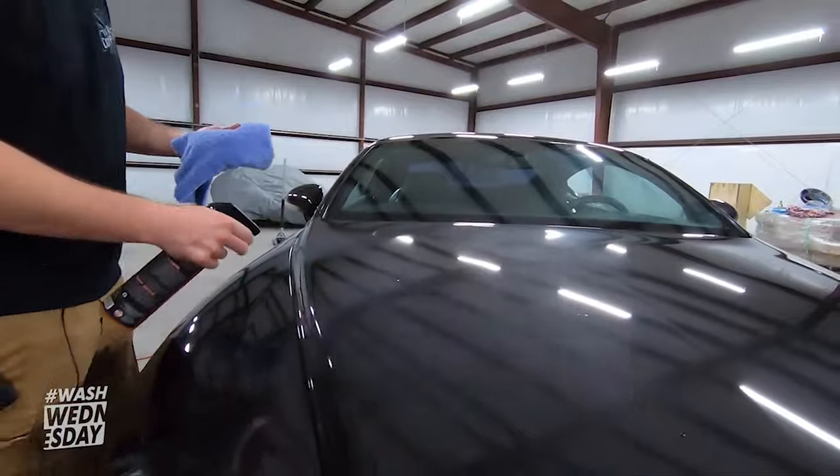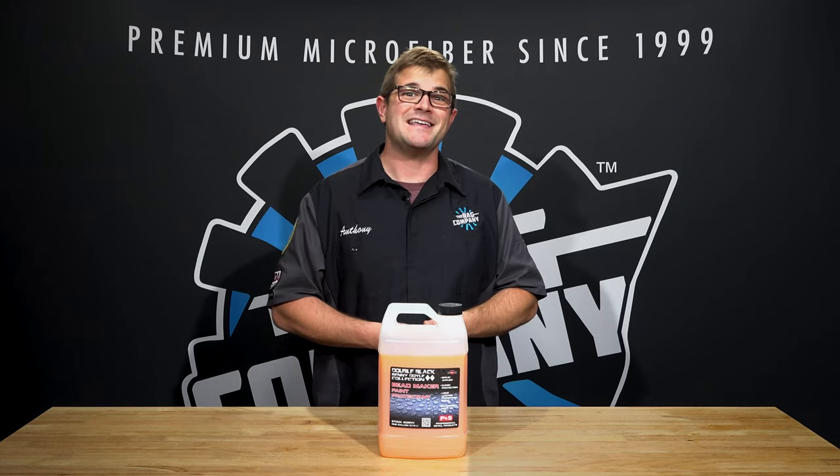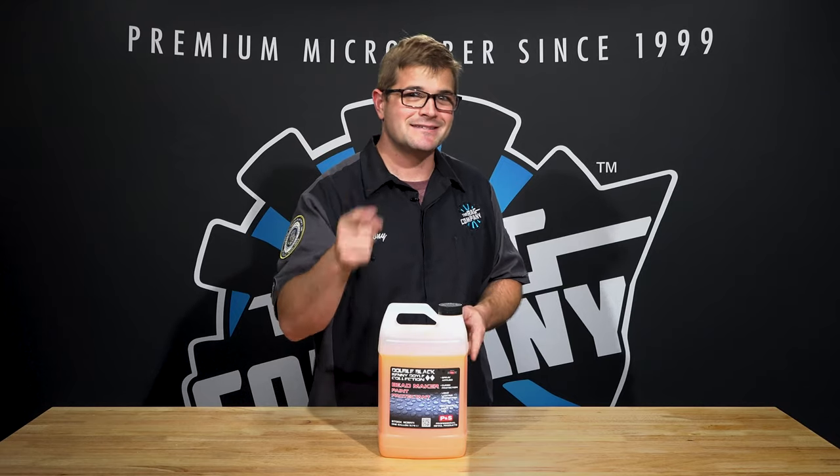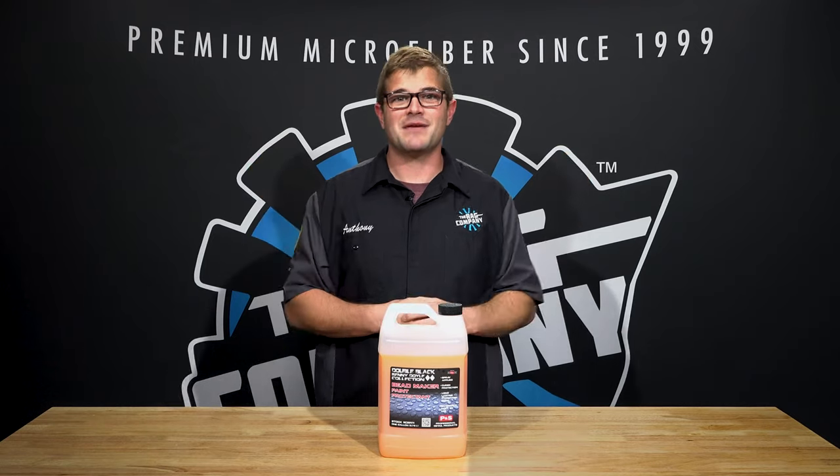So why do you have to let it cure? You have to let the product do its work and let it adhere properly for it to be durable, for it to have the UV protection, and even the anti-static protection.